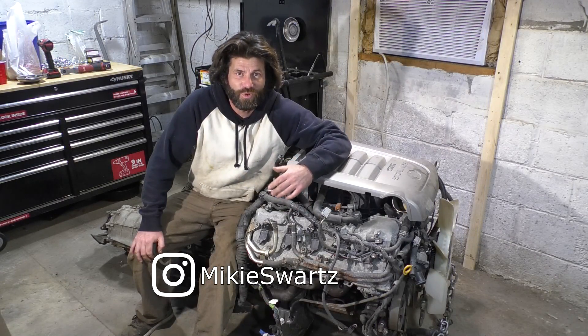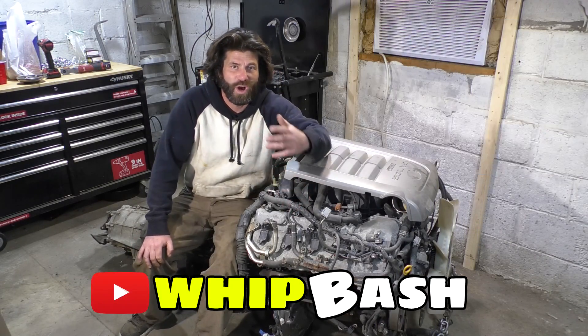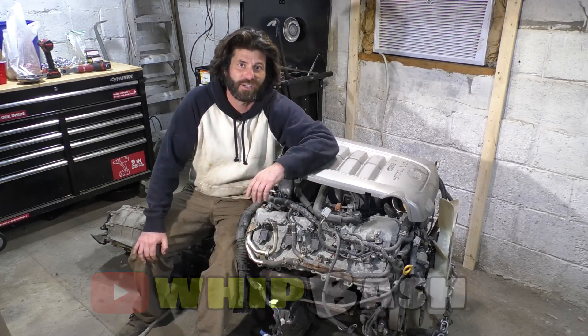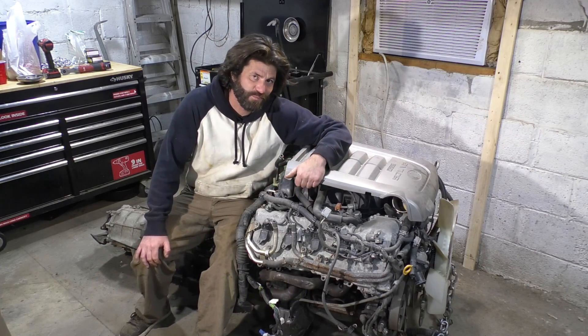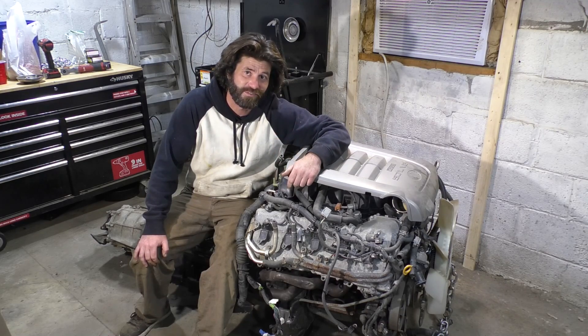Action! Hey guys, I'm Mikey Swartz — Tacomapocalypse. You're watching this on the Whip Bash YouTube channel. This is part of the Tacondra series, where we're taking this 5.7 liter V8 out of a Tundra and putting it into a 2005 Tacoma.